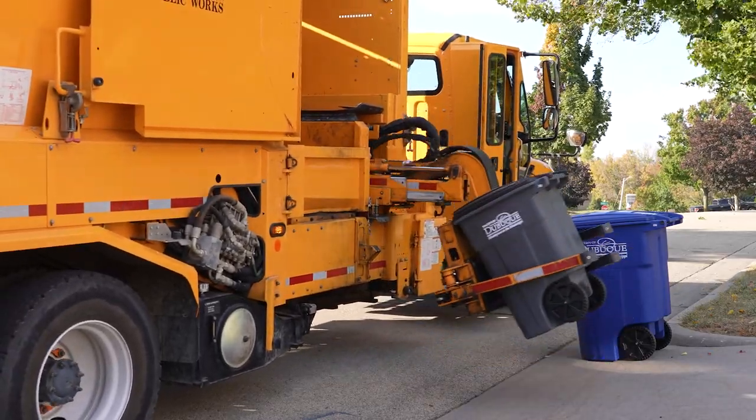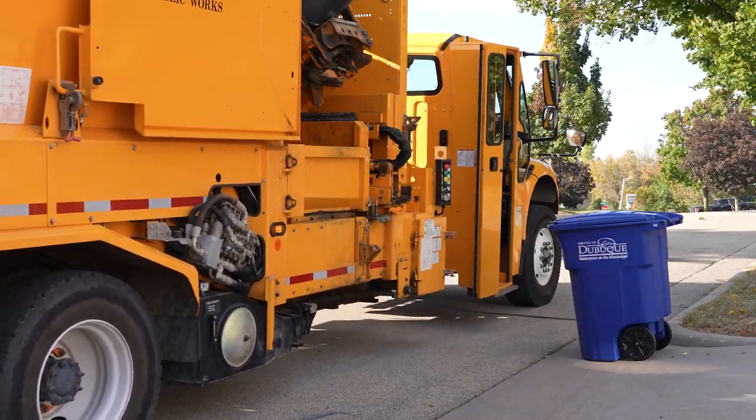Proper filling and placement of tipper carts means a safer, more efficient process for collection staff and the community.